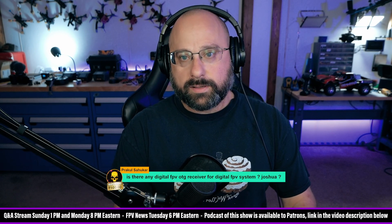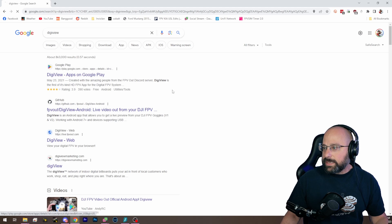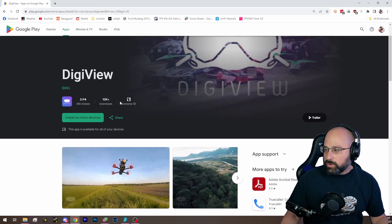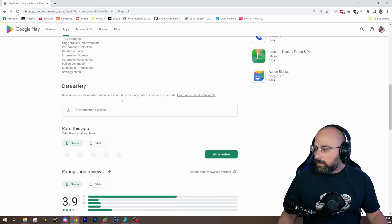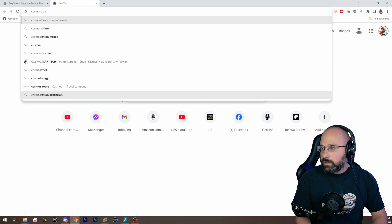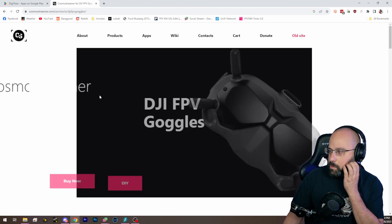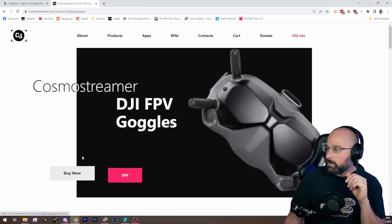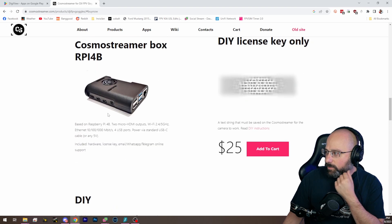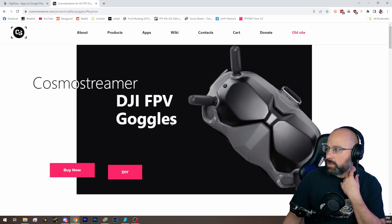For DJI, if you're using the Vista and the V2 goggles, there is Digiview, which is a free app that will get you USB out to an Android device. And then there is also CosmoStreamer. CosmoStreamer works with the V2 goggles and is supposed to work with the Goggles 2 as well.